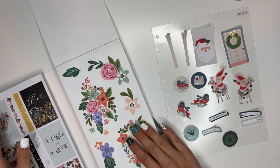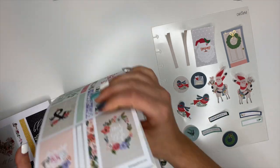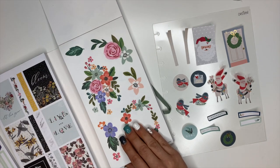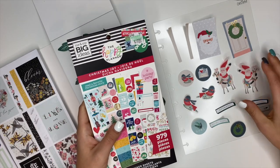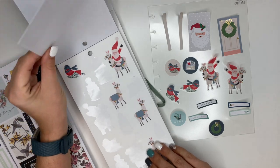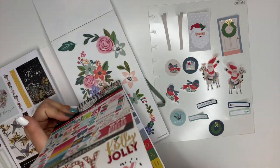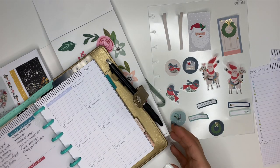Hey planner friends, it's Ashley. We are going to be planning inside of my mini catch-all, and I had an idea that I'm going to attempt to execute. I got the new flower sticker book - the Flower Power mega one from the Happy Planner - and I really wanted to pair this up with some Christmas stickers. I've been digging through these and chosen some floral stickers along with stickers from the llama section inside of the Christmas Joy sticker book.